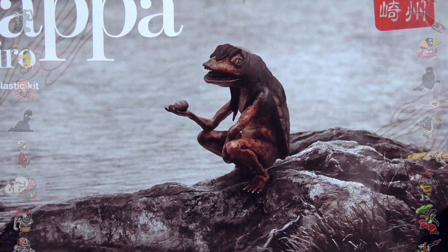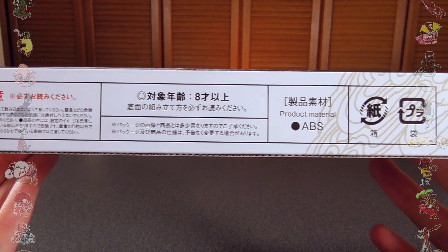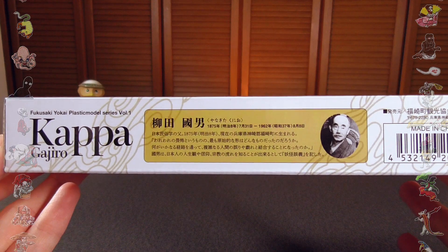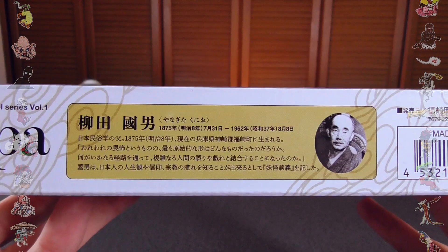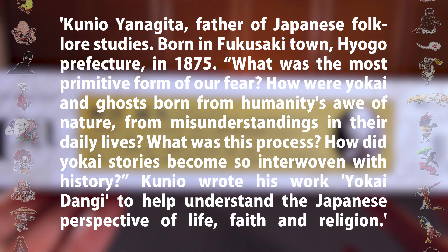Here we've got a nice photo of Gajiro. On the bottom we've just got technical information, nothing too special there. On the side is the same information, with a nice little graphic of him coming out of the water. Now on the top we've got a bit more information about a lovely old man right here. I'll include a translation so you can see what this is all about, but the gist of it is, this man is Kunio Yanagita.